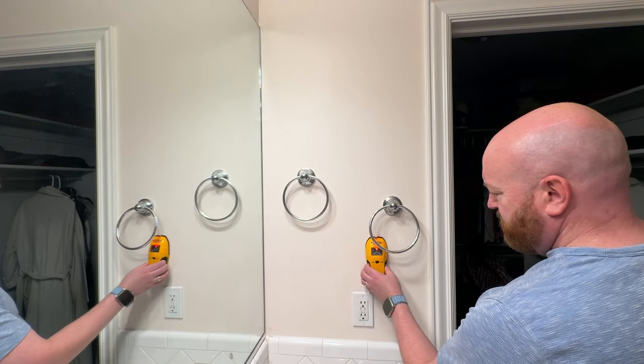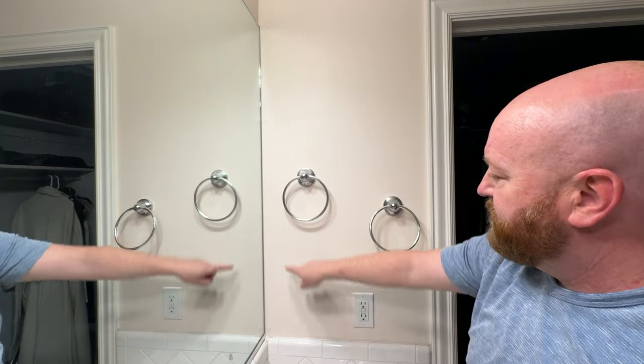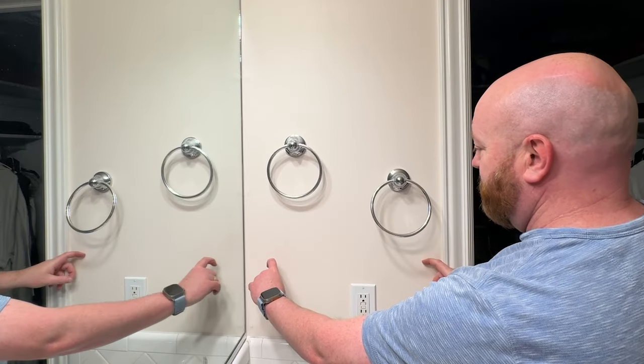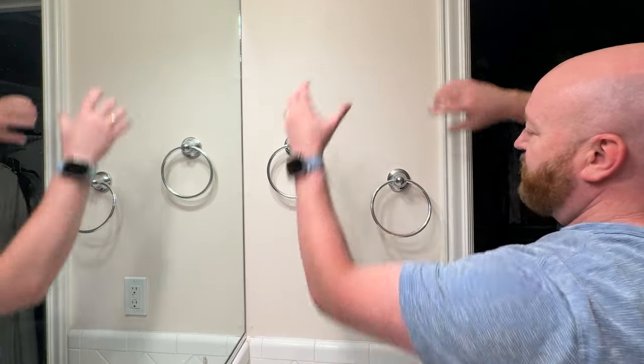Then there's this outlet right here. I don't want to have to deal with electrical, so I'm just going to cut out the sheetrock and cut out the 2x4 that's right here and frame it in, and kind of create a box around where I want to put it in. I've never done this before but it should be pretty easy, right?